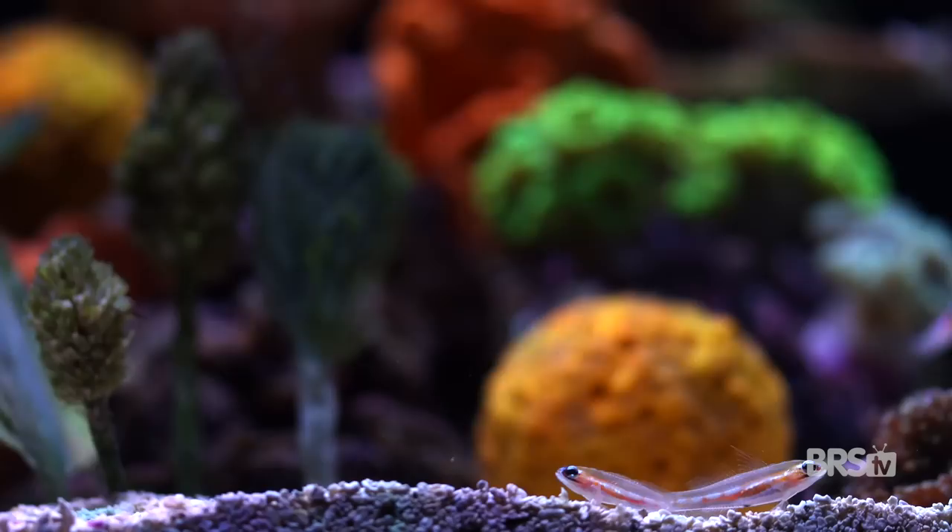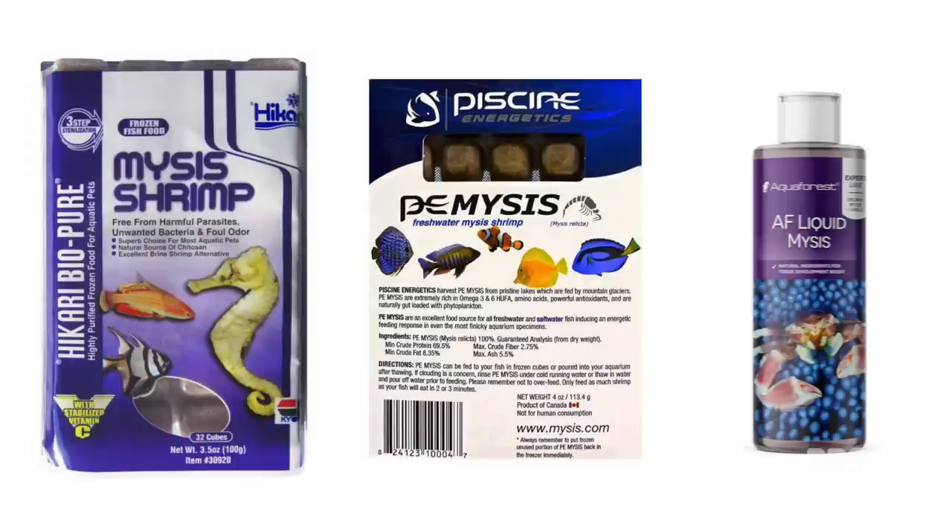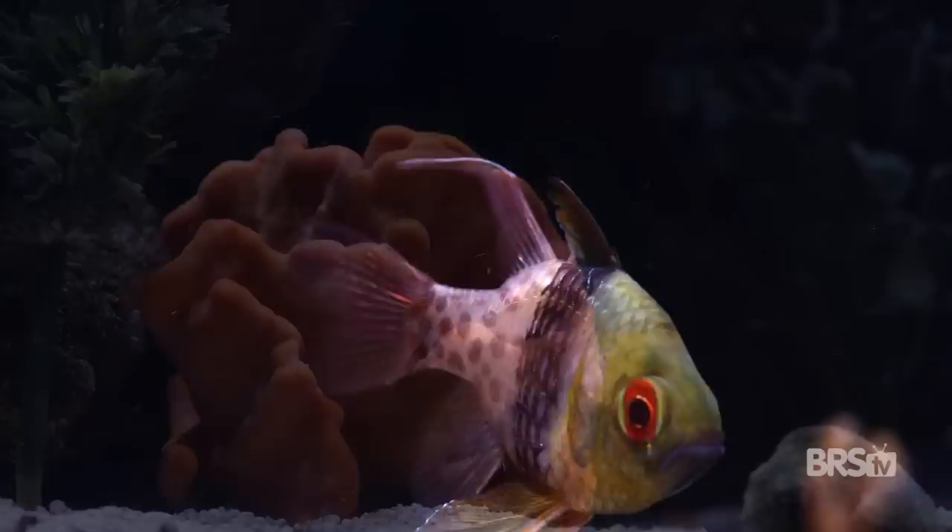For the fish and other carnivores in the tank, I feed a wide variety of different foods — not all at the same time, mind you. For pellets, I feed TDO Chroma Boost, PE pellets, and Sustainable Aquatics Hatchery Diet, all of which are small enough for the masked gobies to eat. I feed Reef Nutrition Real Oceanic Eggs, or roe, which everybody seems to gobble up. I also feed mysis shrimp, whether it's frozen Hikari, PE freshwater gut-loaded mysis, or Aquiferous liquid mysis. This is a ton of food and I don't feed it all at once, but the trick to feeding this system is to make sure that everything gets what they need every single day.